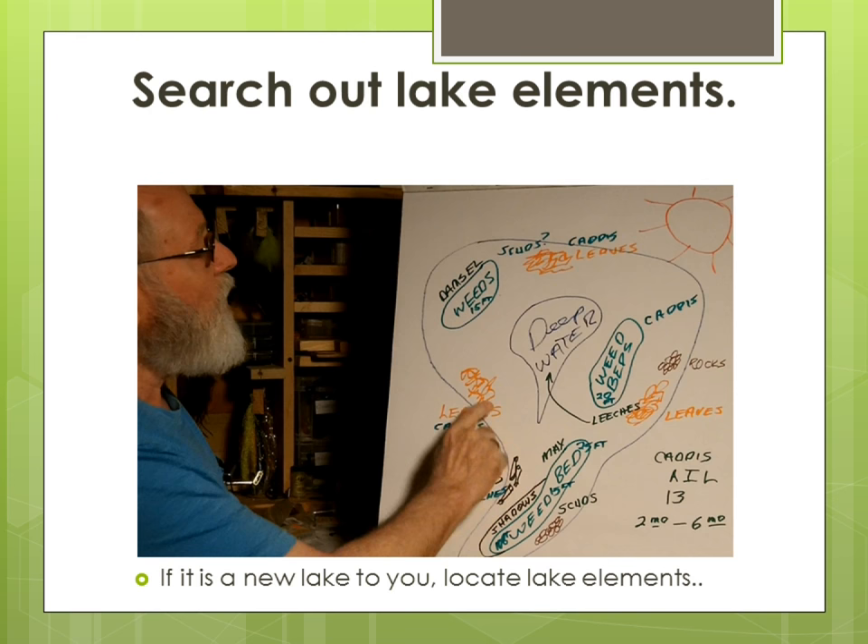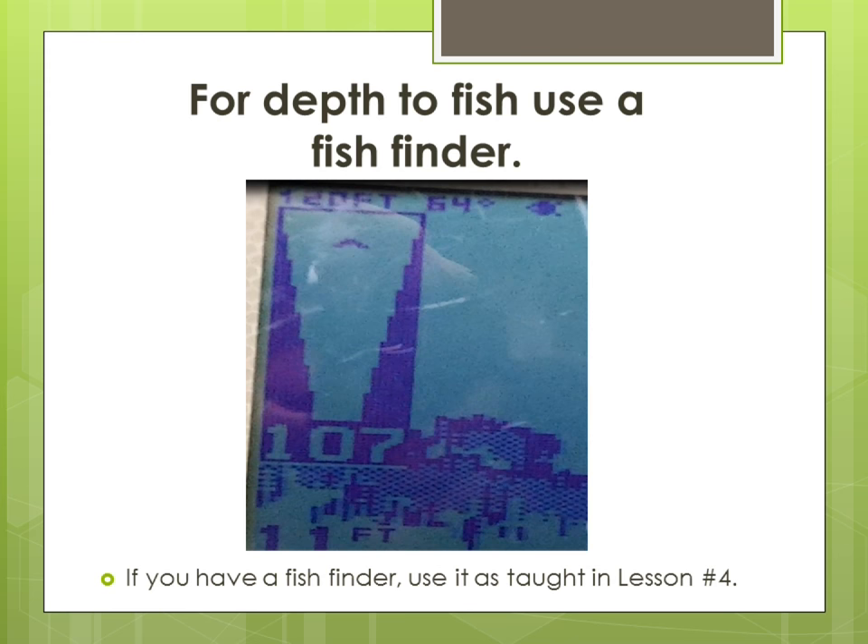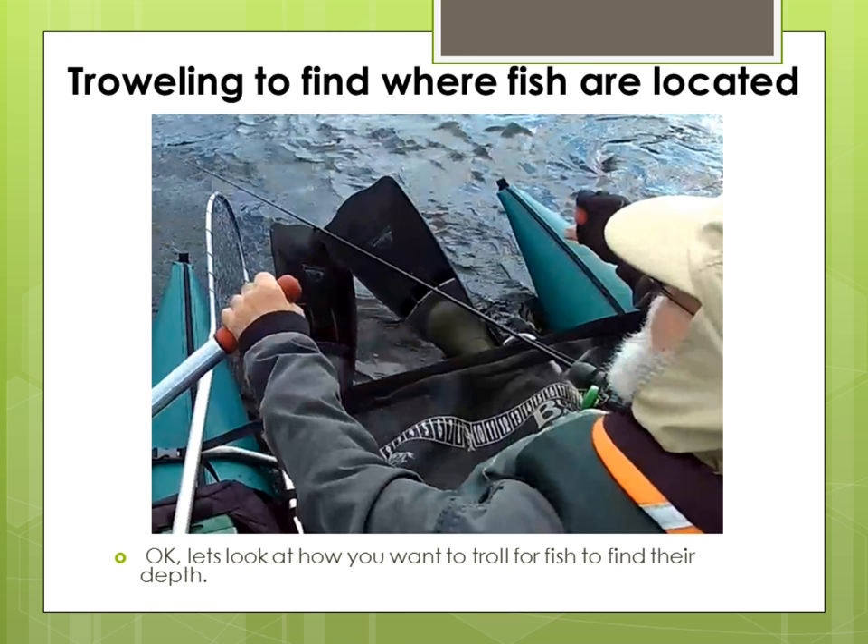Locate lake elements. If it is a new lake, I locate lake elements with my fish finder, as taught in lesson number two. You can determine what fly to use at depth using the information taught in lesson number four. If it is a lake I fished before, I check the location where elements were in previous years and start there. I use the fish finder to find the depth of fish to help me determine what fly to use and where. This is also taught in lesson number four.